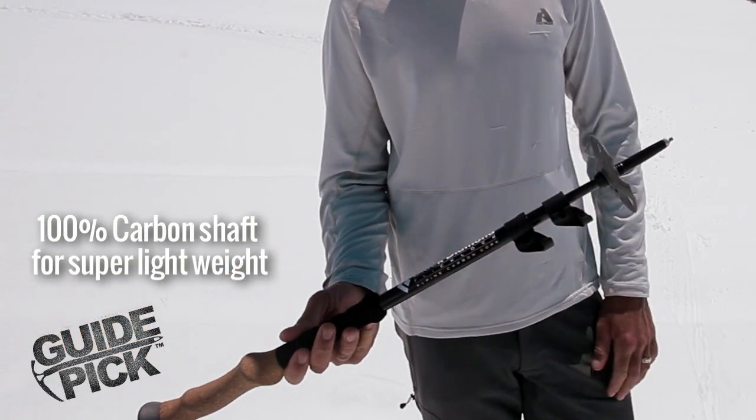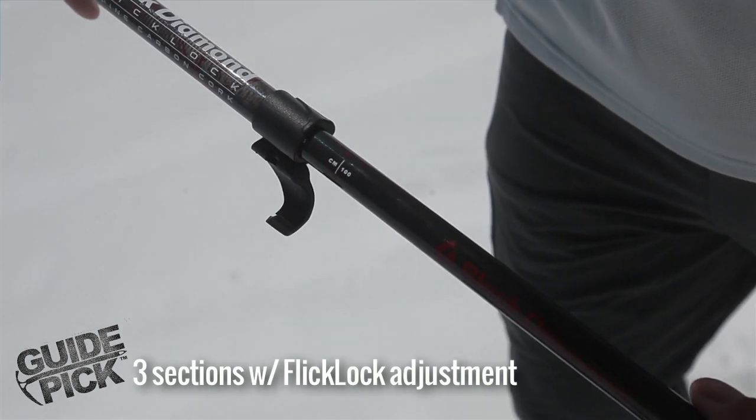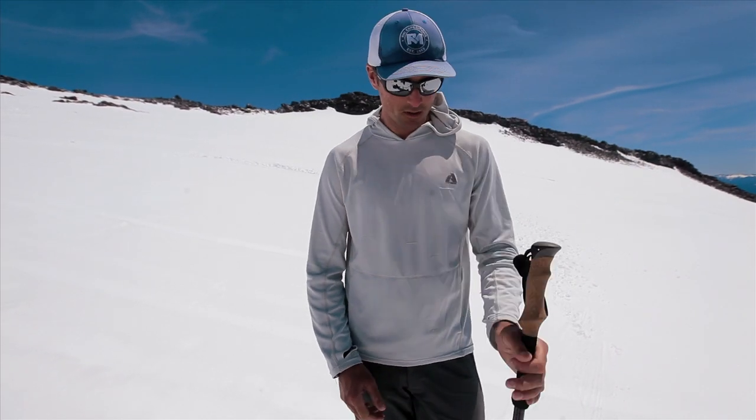It folds up nice and small if I want to stick it on my pack. I can adjust it to the desired length on the go. Nice comfortable cork grip, and even a little spot to step it down when I want to choke down the ski pole. It's my number one trekking pole these days.